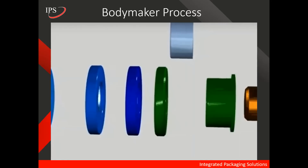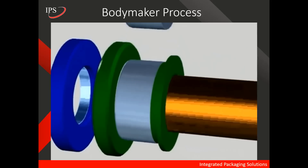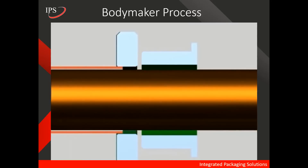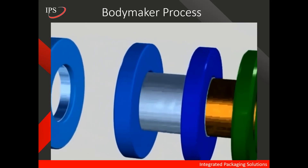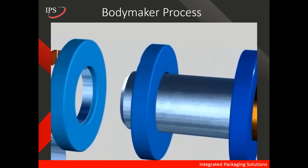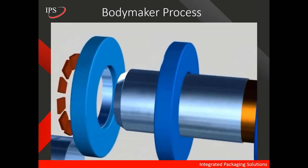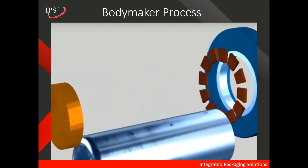In this animation, we will see the bodymaker process. The first step is the cup drops into the bodymaker and undergoes the redraw process, during which diameter changes but metal is not thinned. Next, we go into the ironing dies — you can visibly see how the can length increases because of the ironing process. Finally, it hits the domer and the can drops out of the bodymaker.